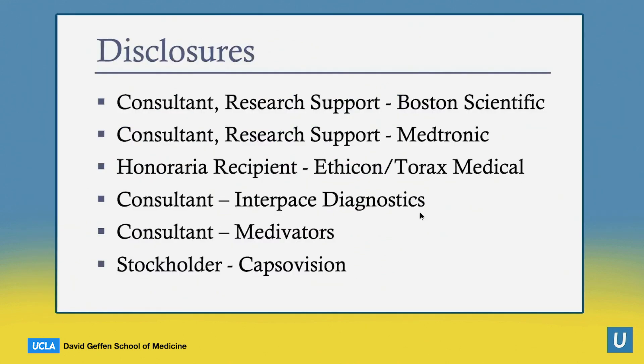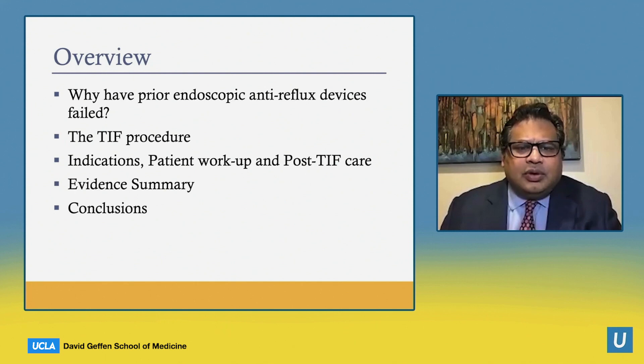These are my disclosures. Today's talk will have four main sections. First, we'll talk about why prior endoscopic anti-reflux devices have failed. Then we'll cover the TIF procedure, as well as indications, patient workup, and post-TIF care. And finally, we'll review the evidence behind TIF before concluding.